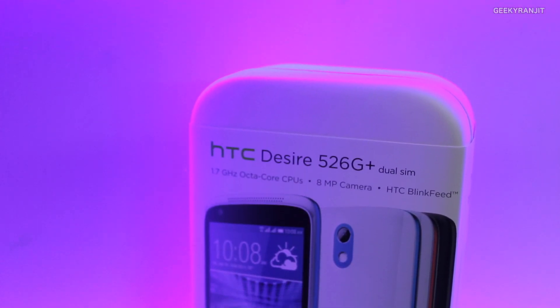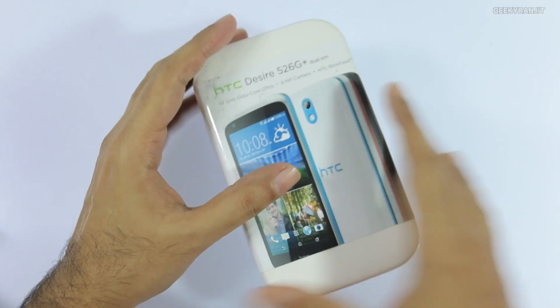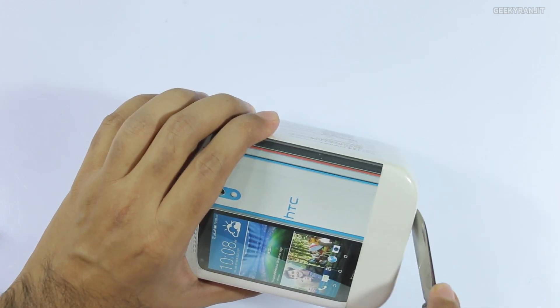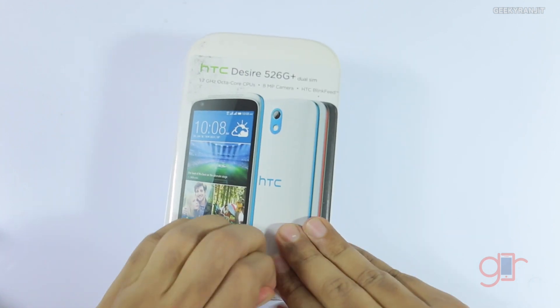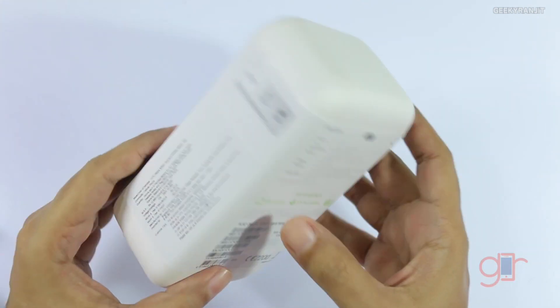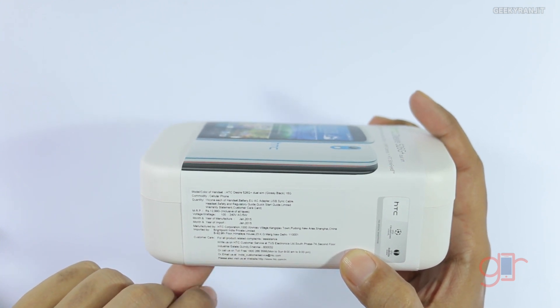Hi there, this is Ranjit and I have this HTC Desire 526G Plus. In this video we'll be doing the unboxing and have a first look at this device. Quite a few of you have asked me to review this device, so I just purchased it from Flipkart in India, and this is the dual-SIM variant.